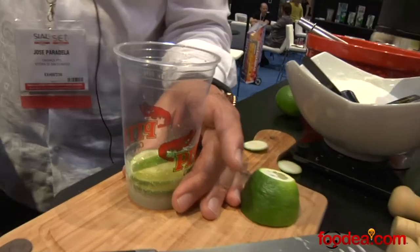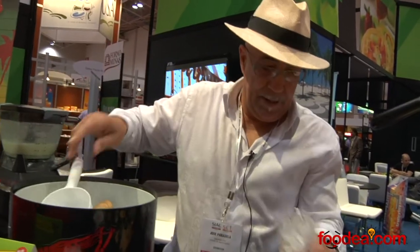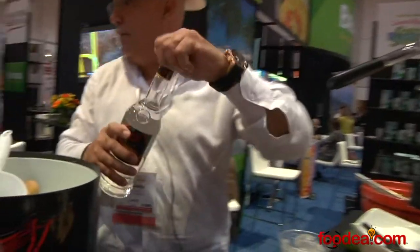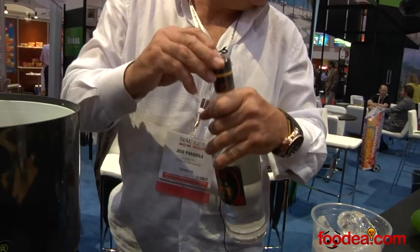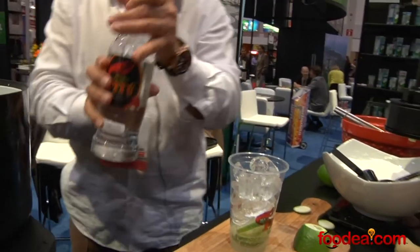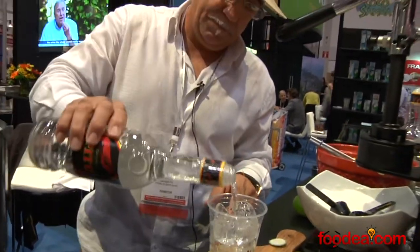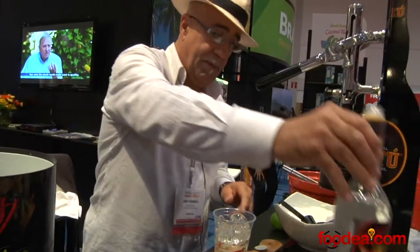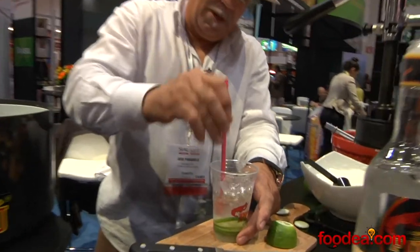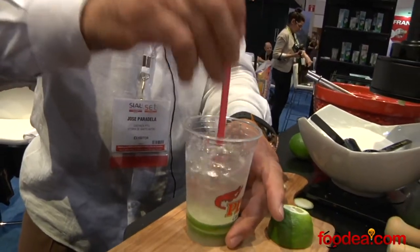Then you add your ice. And then the Cachaça Pitú will come next — about two ounces. Then stir it up to make sure you get all that sugar blended with the ice.